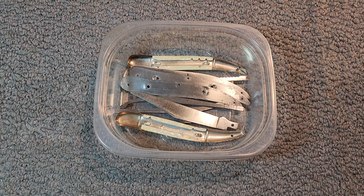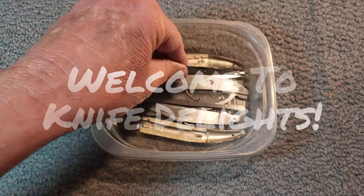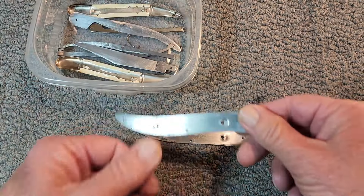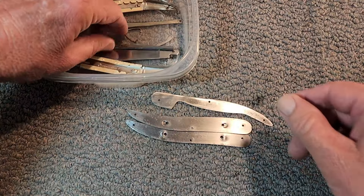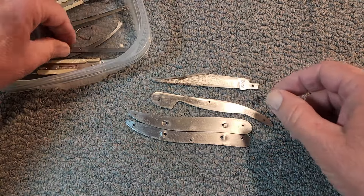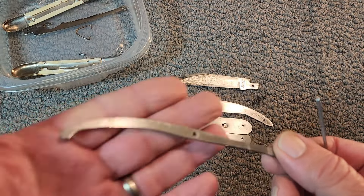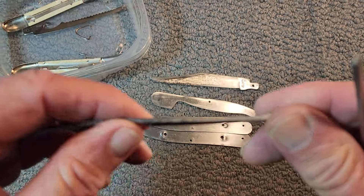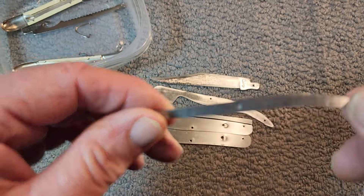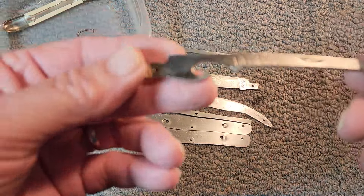This is a fish knife that's been all taken apart. I don't think I filmed taking it apart, but I've done some sanding on it. You can see the different liners here. I've soaked it in Evapor-rust once and got rid of a lot of rust. Here are the back springs — I've really worked hard on those. As you can see there's still a little bit of patina or rust down in there no matter how much I sand, so I'm going to give them another soaking.